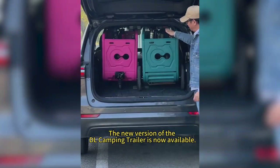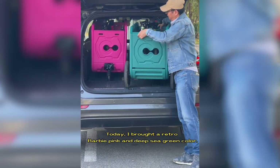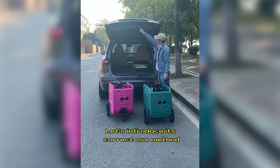The new Warren of the DL camping trailer is now available. An SUV can carry two DL camping trailers and folding bikes. Today, I brought a retro bobby pink and deep sea green color. Let's introduce its correct use method.